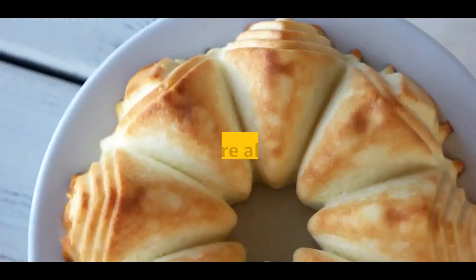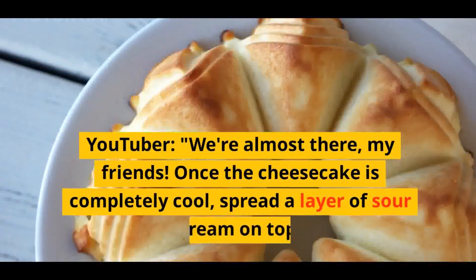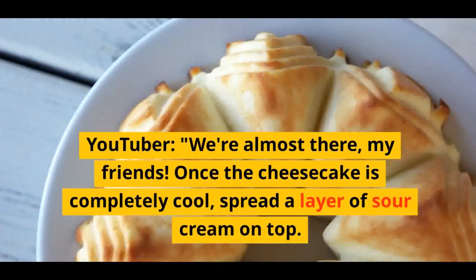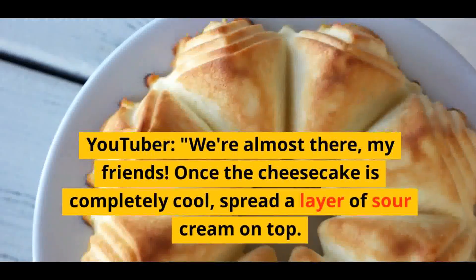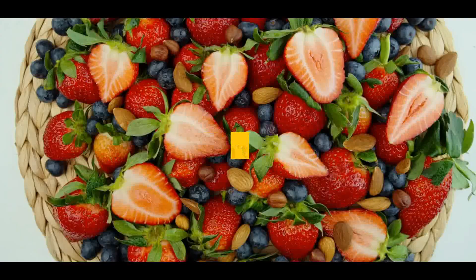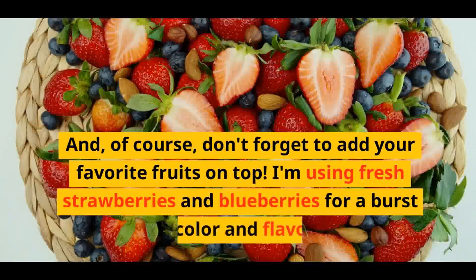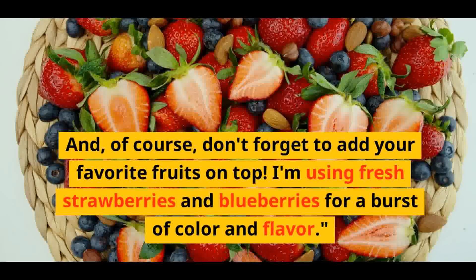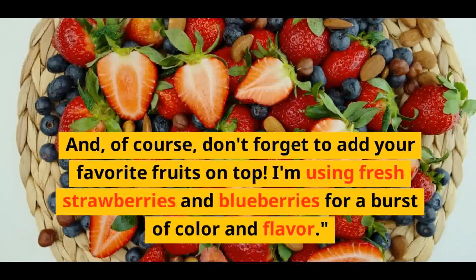We're almost there, my friends. Once the cheesecake is completely cool, spread a layer of sour cream on top. This adds an extra touch of richness and a beautiful velvety finish. And of course, don't forget to add your favorite fruits on top. I'm using fresh strawberries and blueberries for a burst of color and flavor.